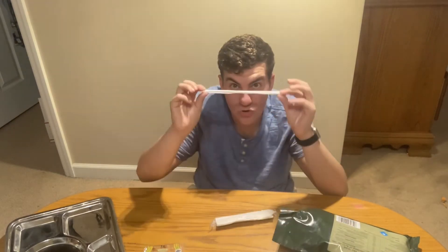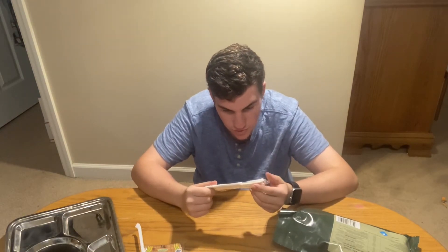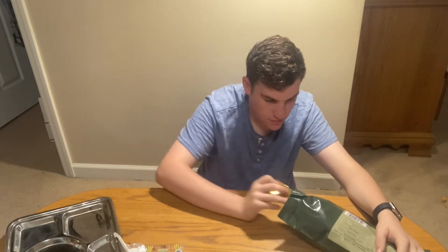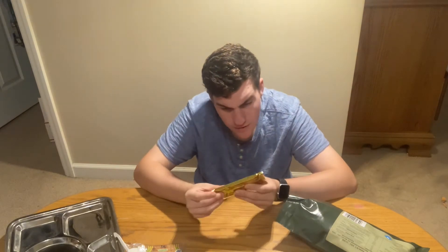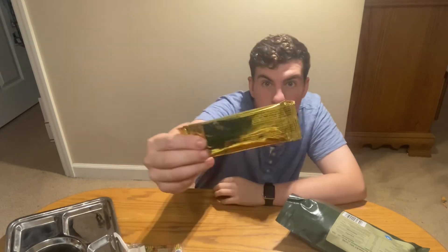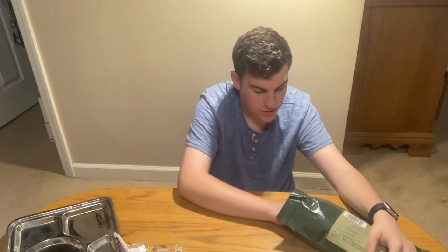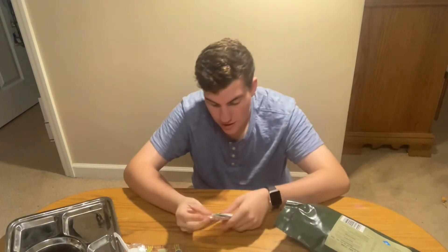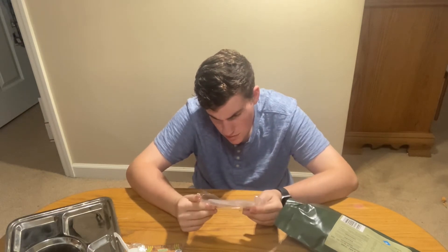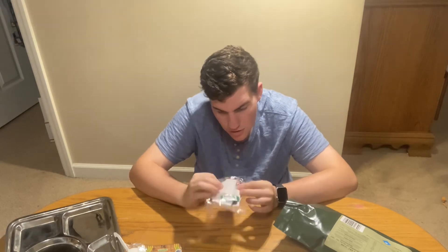Next we have a straw, and wow, that seems like a really good spoon, and a napkin. Next we have a fruit and cereal bar, apple crop flavor — nice golden package. Next we have our accessory packet: some candy, more napkins, zip bags, salt, pepper, and a moist towelette — that's cool.